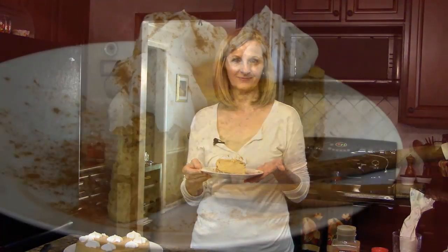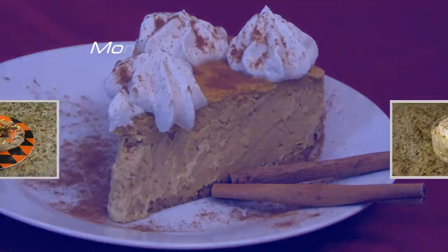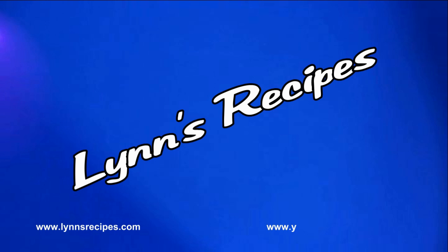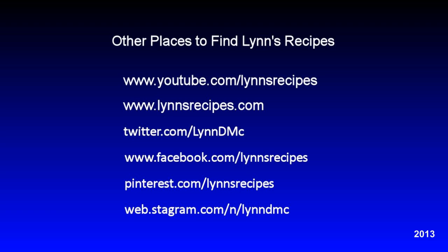This is pumpkin spice cheesecake — a great Thanksgiving dessert. I hope you enjoy it. I'll see you again. Bye bye.